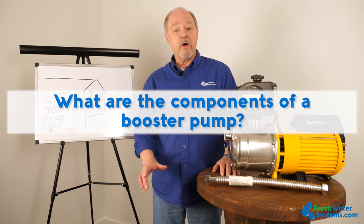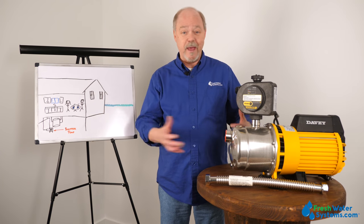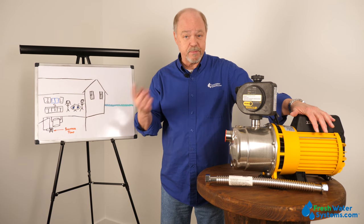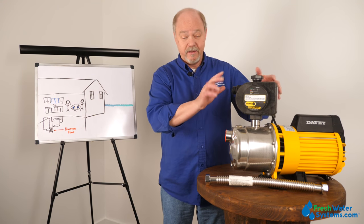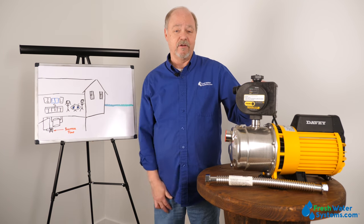What are the components of a booster pump? The booster pump has very significant components and no matter what the manufacturer is, they're pretty much the same. They have a motor which makes the impeller spin. The impeller is what moves the water. They have an inlet and an outlet, and this particular pump has a sensing device that helps manage and maintain a level of pressure.